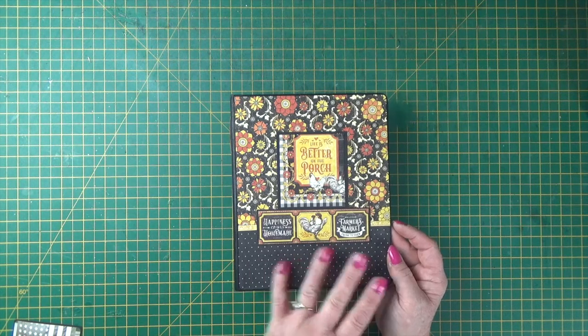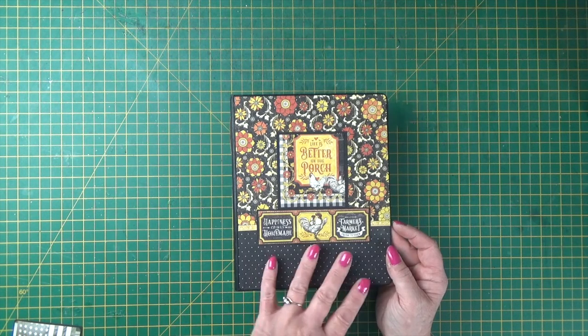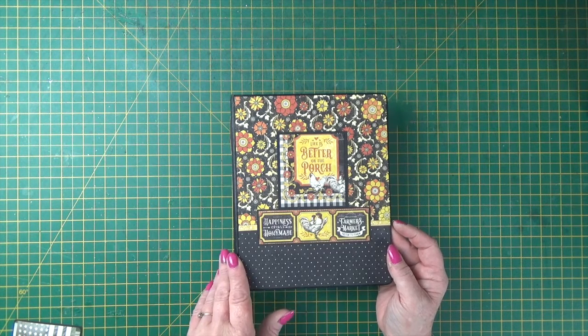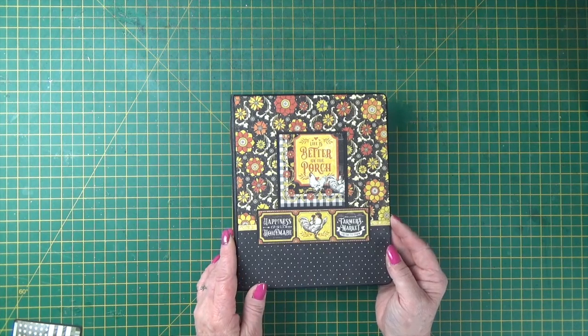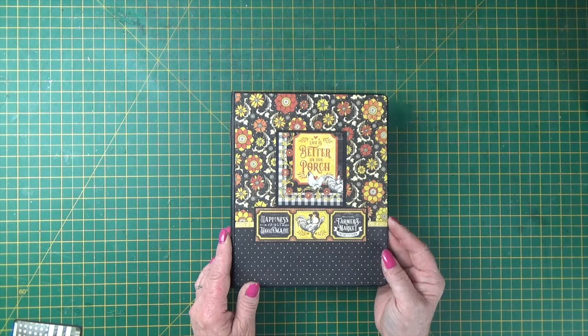The basic staples for the project are always chipboard, card, and then decorative paper. If you like what I've used, all the links to the products are below in the description under the video. But it really is something to inspire you to look through your stash — maybe things that you've loved and stroked pop out at you and you decide to use them and make something.